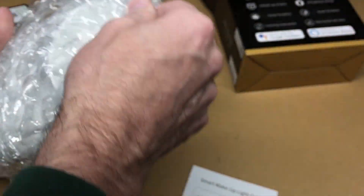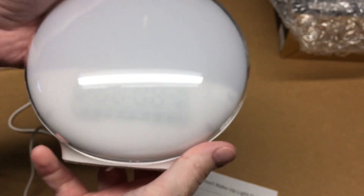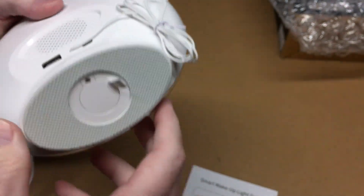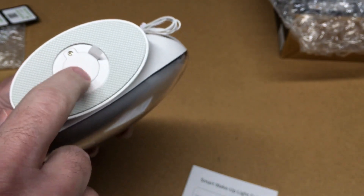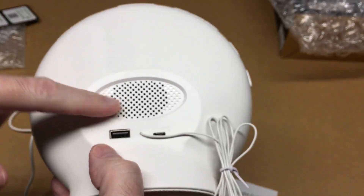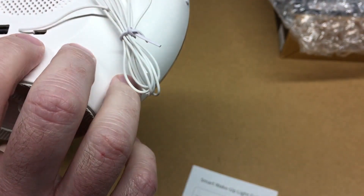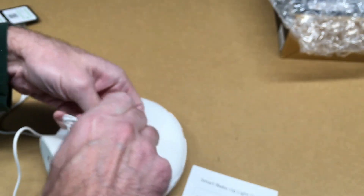And then we have the clock itself. You can see the display through the front. We have buttons on the top and a pad on the bottom. It looks like we have a backup battery, which probably retains your settings. There's a speaker here, and a charging port that outputs 5 volts at 2 amps, with an input of 5 volts. This antenna is for the FM radio.